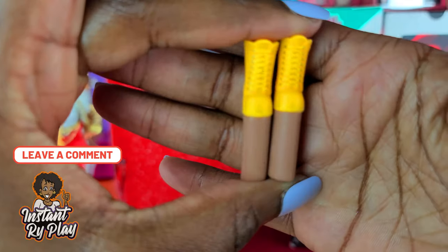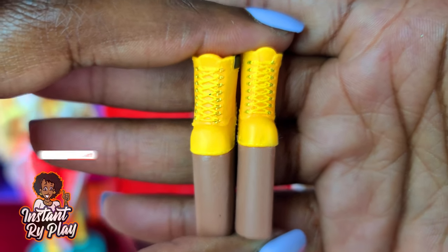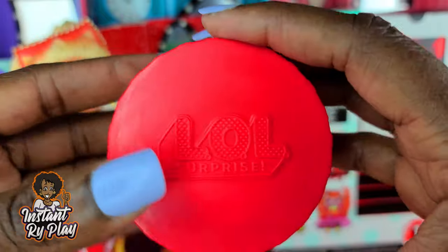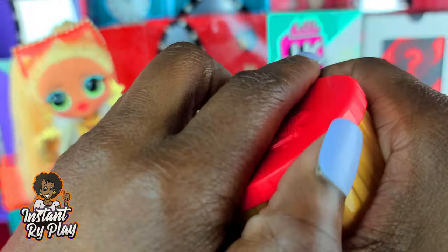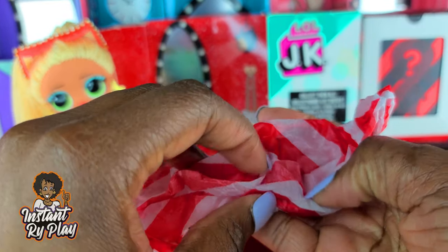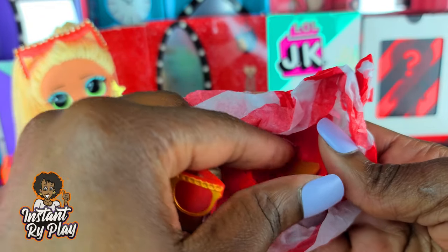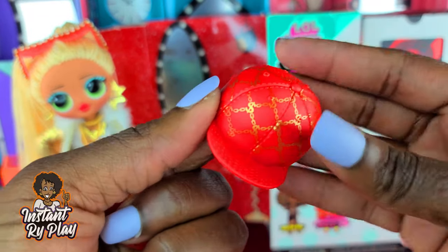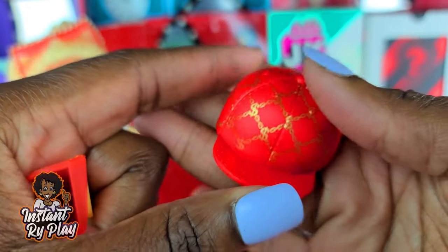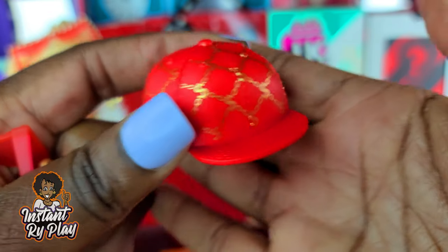Oh, how cute! Adorbs, guys — adorbs! She's got little gold laces on those, they're kind of cute. Next up is the accessory box. She has a hat — like the little money Gucci print — I'll call it Swag Gucci. So she's got a Swag Gucci hat.